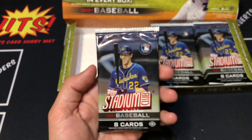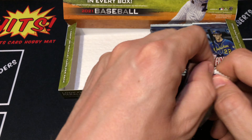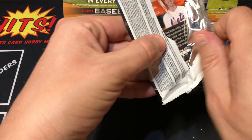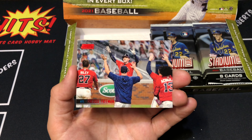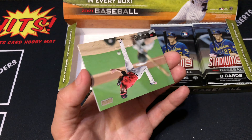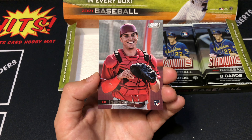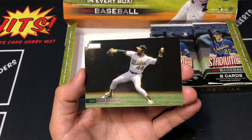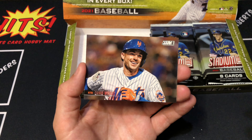We're halfway done, and yeah, that was a pretty sweet auto. Katina rookie. Jazz Chisholm rookie. Max Scherzer - that's a really cool photo. Freddie Freeman red foil. Shane Bieber. Tyler Stevenson rookie. Reggie Jackson. And our last card is David Wright. Very cool.